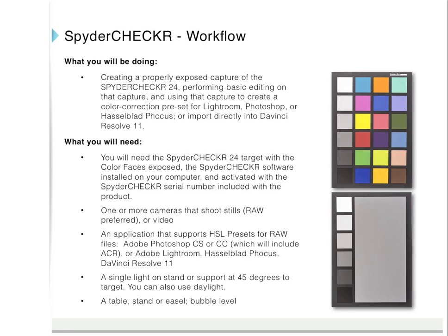Spyder Checker workflow — what you will be doing: creating a properly exposed capture of the Spyder Checker 24, performing basic editing on that capture, and using that capture to create a color correction preset for Lightroom, Photoshop, or Hasselblad Focus, or importing directly into DaVinci Resolve 11. What you will need: the Spyder Checker 24 target with the color face exposed, the Spyder Checker software installed and activated with the serial number, one or more cameras that shoot stills or video, an application that supports HSL presets for RAW files such as Adobe Photoshop CS or CC including Adobe Camera Raw, Adobe Lightroom, Hasselblad Focus, or DaVinci Resolve 11, and a single light on a standard support at 45 degrees to the target — you can also use daylight provided the target is evenly lit.